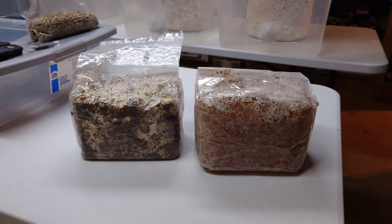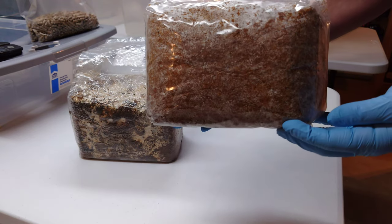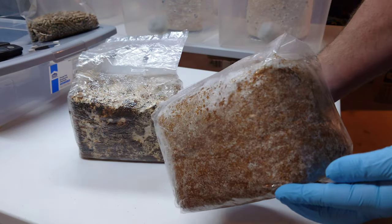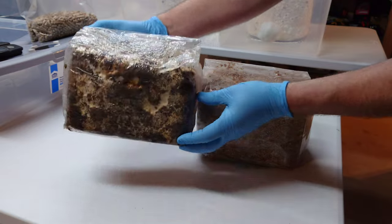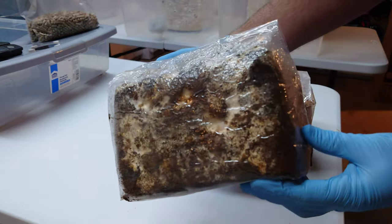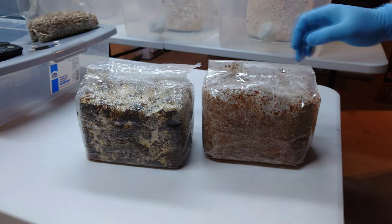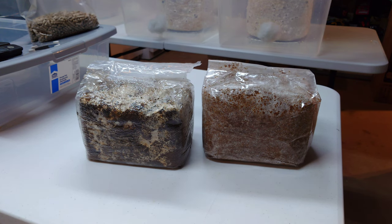Welcome back to the Mushroom Dungeon. In this video I'm going to show you how to use my simple in-bag hardwood fuel pellet pasteurization method to turn one bag of store-bought sawdust spawn into three bags. On the right I have some wine cap spawn (Stropharia) and on the left some bluet spawn. I purchased both bags from an online supplier — 5.5 pounds each — and we're going to turn each one into three.